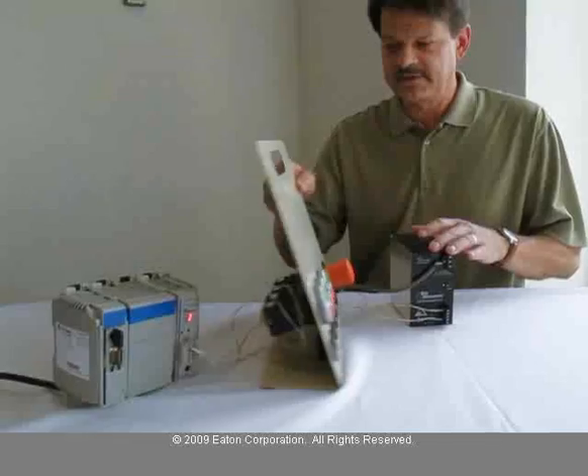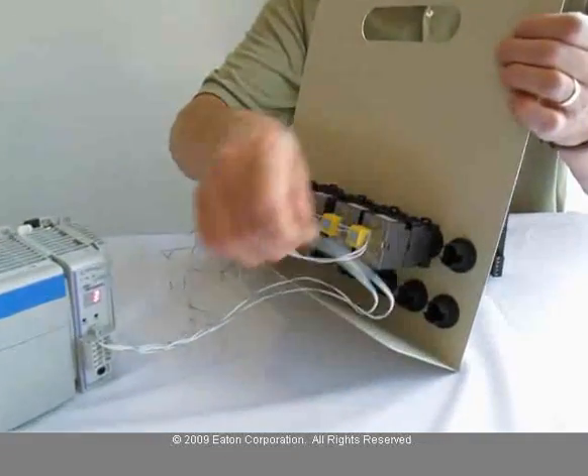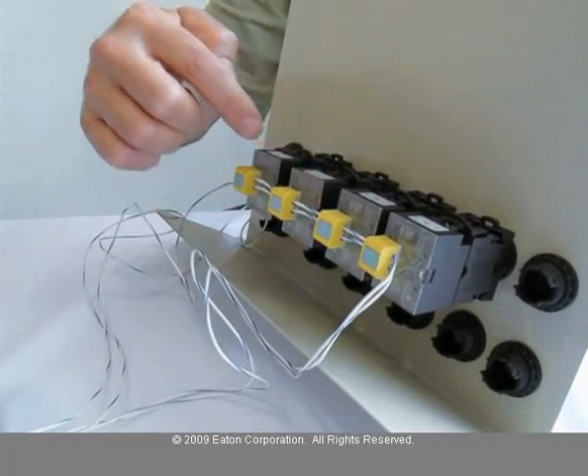If you look in the back, the master is connected to each of these slave M22 devices on the network, on the OZI network, through the OZI adapters.